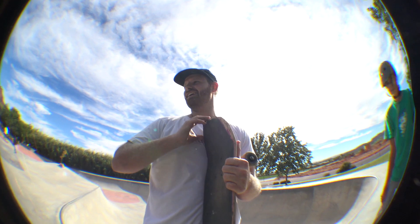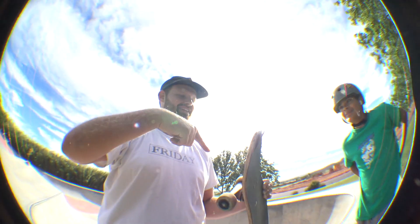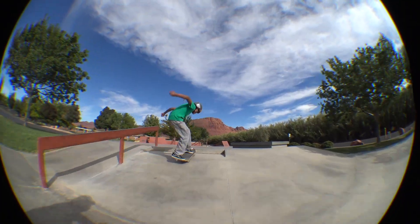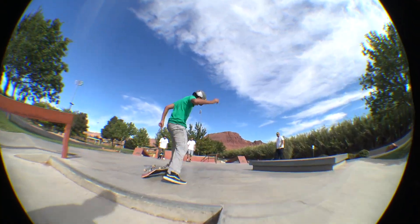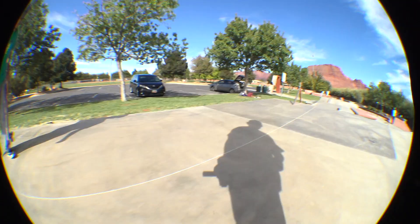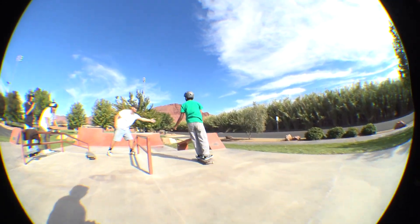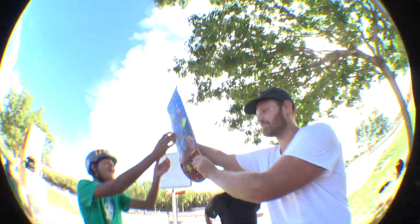There's a side moment where the host offers Maddie an extra board if she lands a kickflip. She lands it, and everyone celebrates: 'You're pro now!' The host hands over the board.